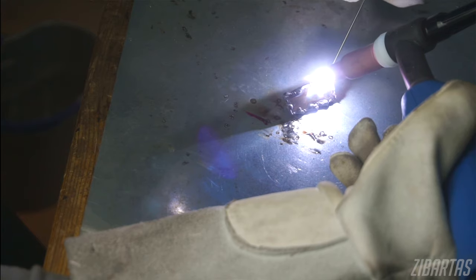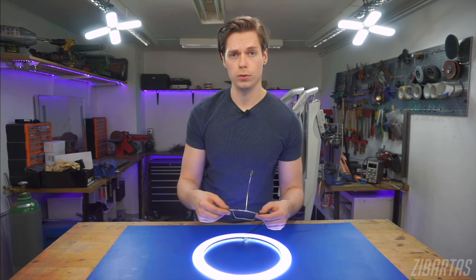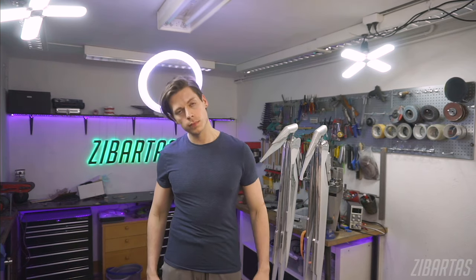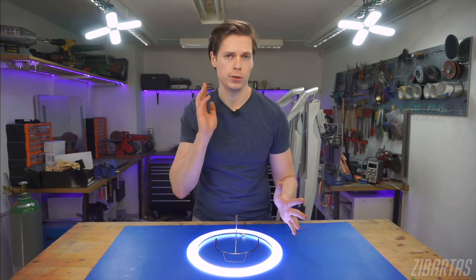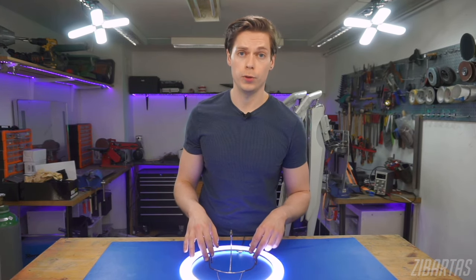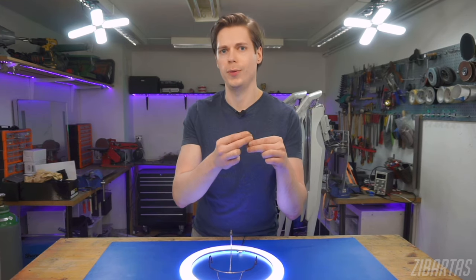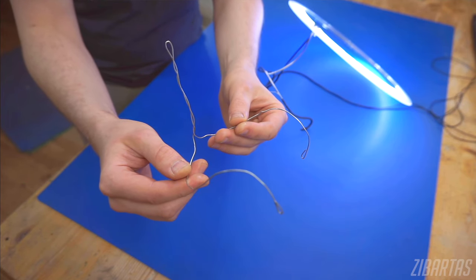Most of this is welded together, so I understand it's not really accessible for the regular person, but there are ways to recreate this without a welding machine at home. It depends on how heavy the item you want to suspend is. I'm using steel because my halo is heavy, but if you want to suspend something lighter — like a little crown — then you can just use aluminum wire. Aluminum wire is very lightweight and easy to shape, kind of like Play-Doh. You can actually bend it with your bare hands, and if you shape it from a single piece, you won't need to weld anything.